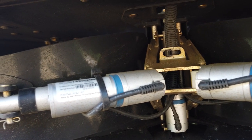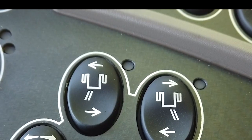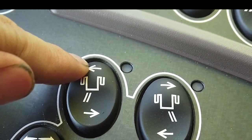Adjust the side actuators to get the correct overall spread width and, if required, adjust individually to account for any side wind effects. Visually inspect the results, and make further adjustments as required.